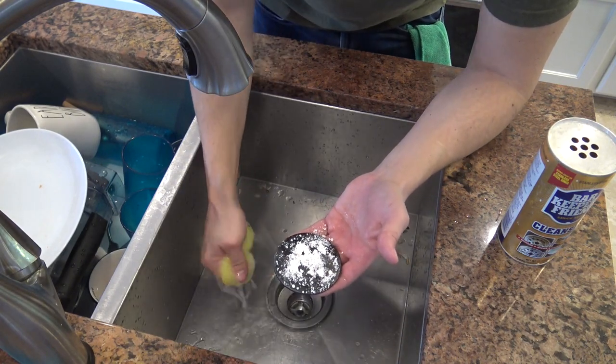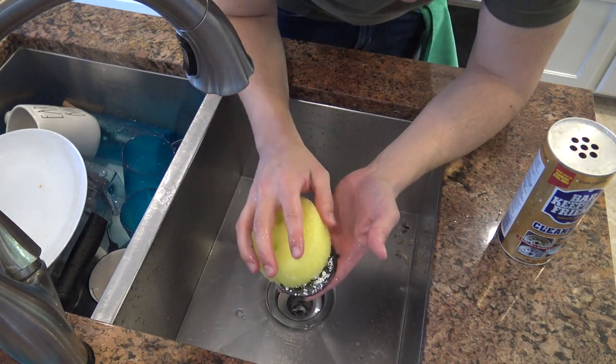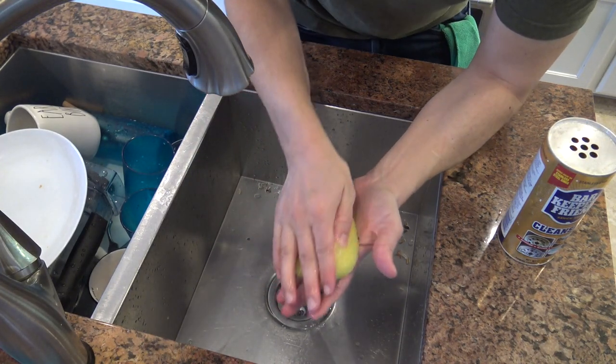You're gonna get your new Scrub Daddy and you're gonna rub.